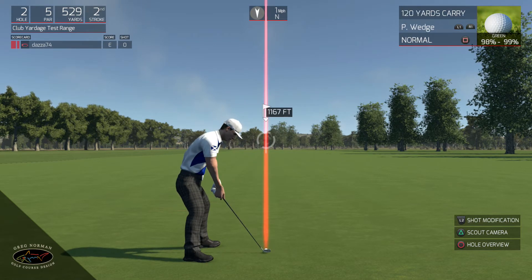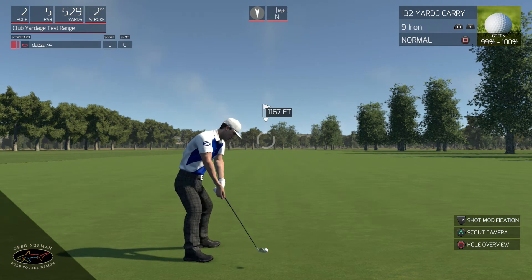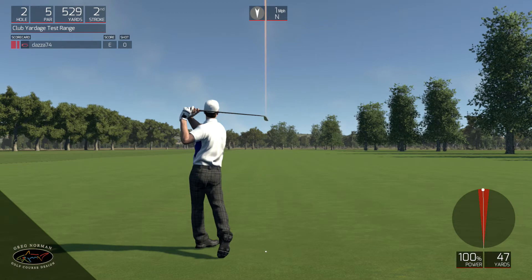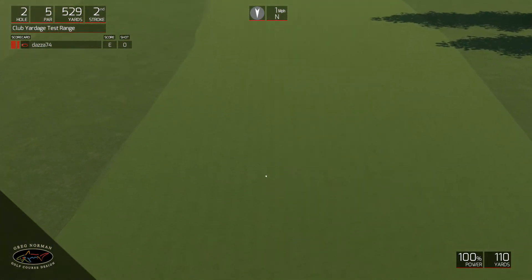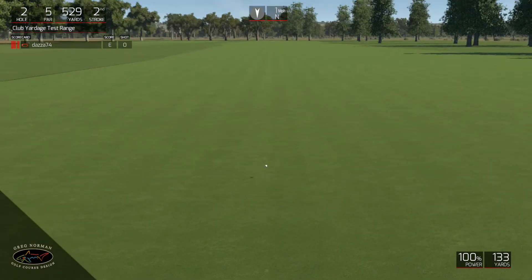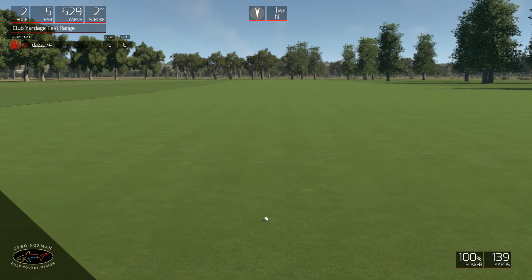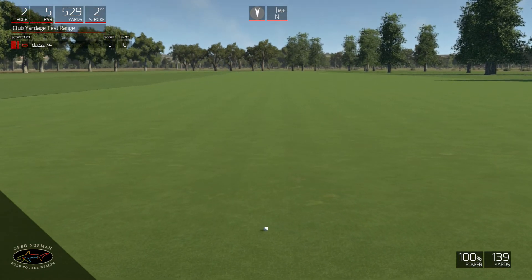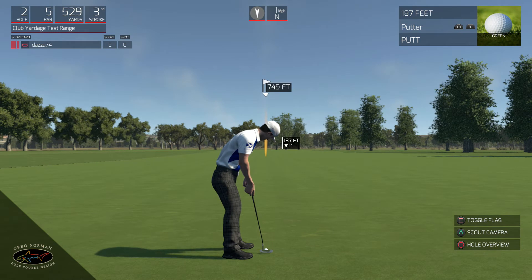So let's try that nine iron again. Now we're hitting it from the green, we're probably going to get the same shot. It should go 130 and roll out to 140 yards. Watch the number at the bottom there - see, 130. And then it rolls out just shy of 140.